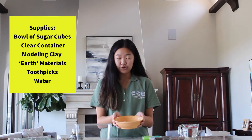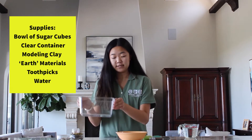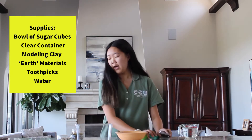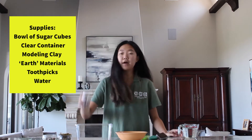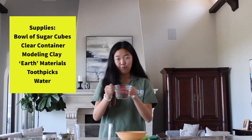The supplies you'll need for this experiment are a bowl of sugar cubes — you're going to need about 30 to 50 — a clear glass container, some modeling clay, and then some other materials to make the earth: toothpicks and water.